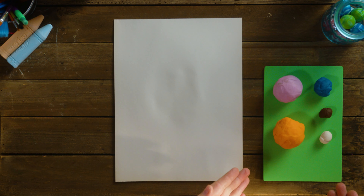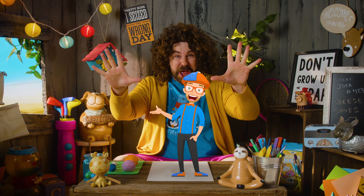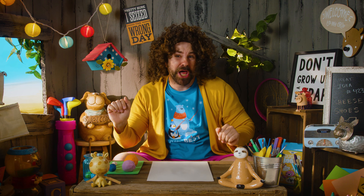Today, we're going to be using one of my most favorite mediums: Play-Doh. I love Play-Doh because you can make anything you can dream of. But today, we're going to make one of my favorite characters, Blippi. I love that guy. He likes to dance and play.